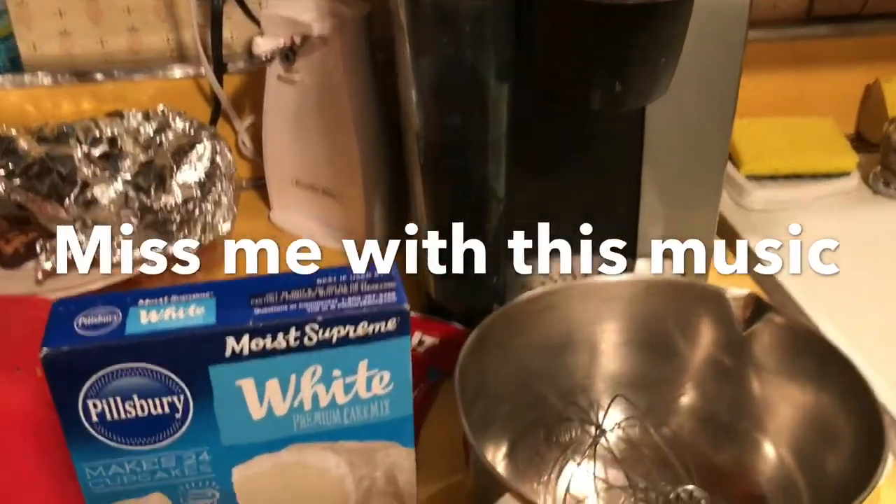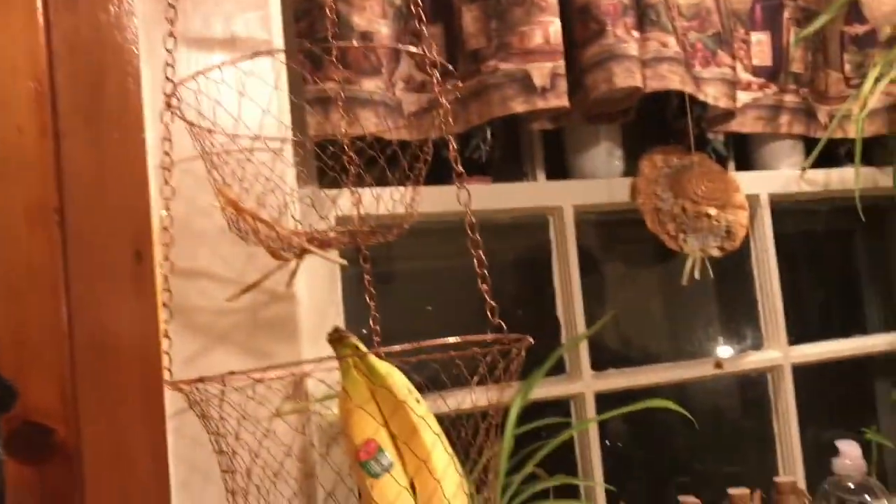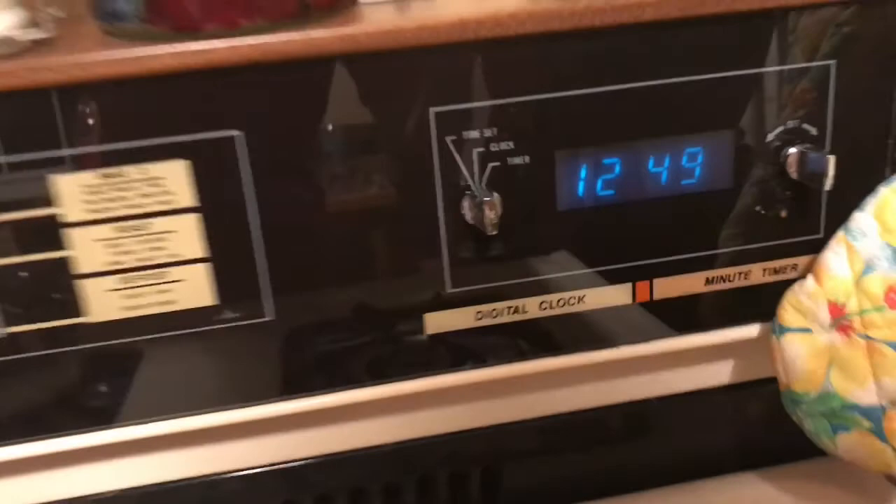What's up guys, Bart back in the kitchen — clearly by the atmosphere around here, you can tell that this is not my kitchen. It's actually my friend's kitchen. It's currently 12:49 at night, and we got the whole gang up in here.